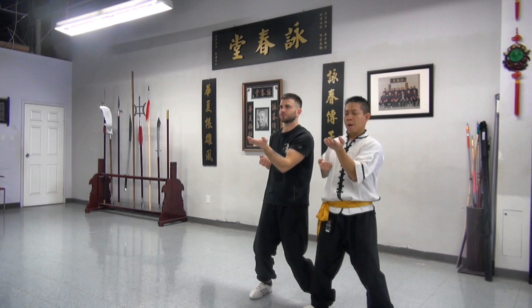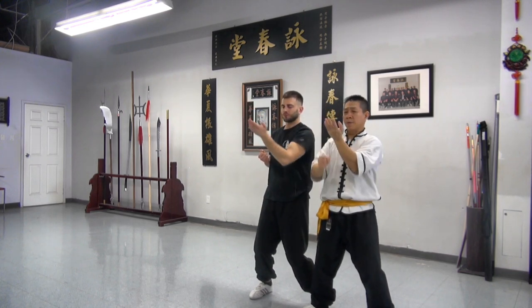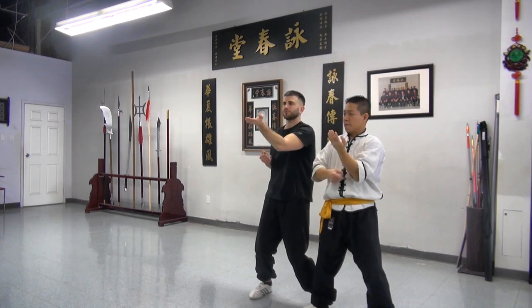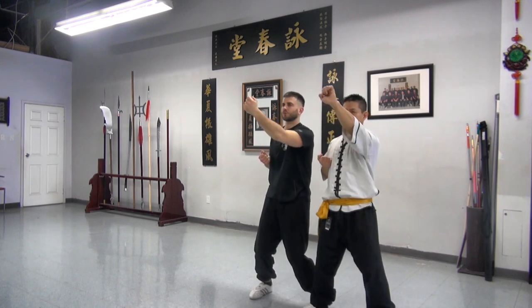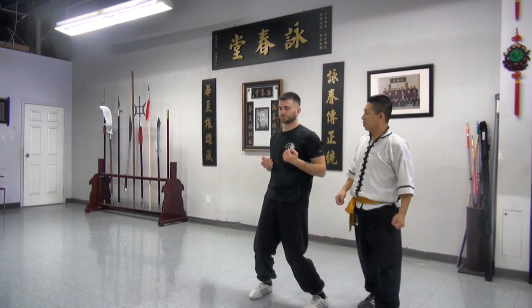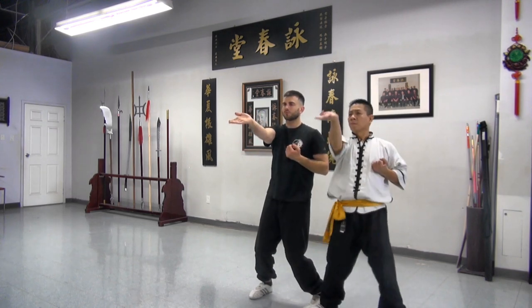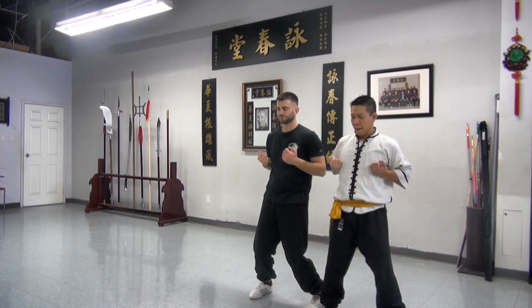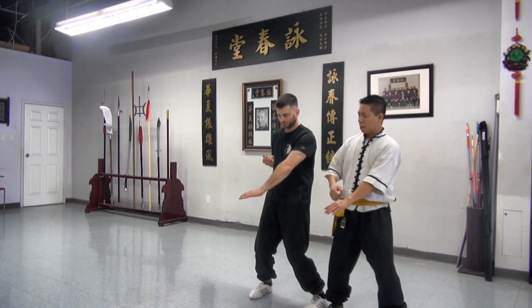From here, up — strike. They go 45 degrees up. It's not out, it's not straight up — from here, elbow follows the shape of the hand. Beats out, same on the other side. Arms out, drop elbow. Last part: gat sau down to the center.